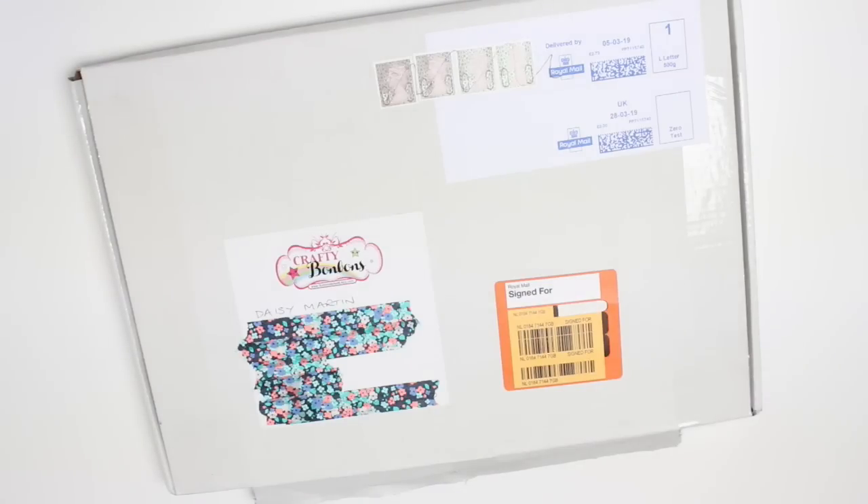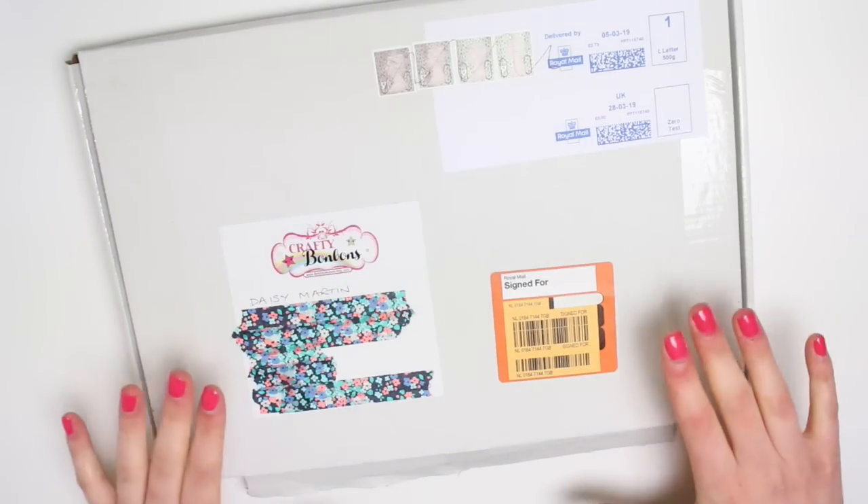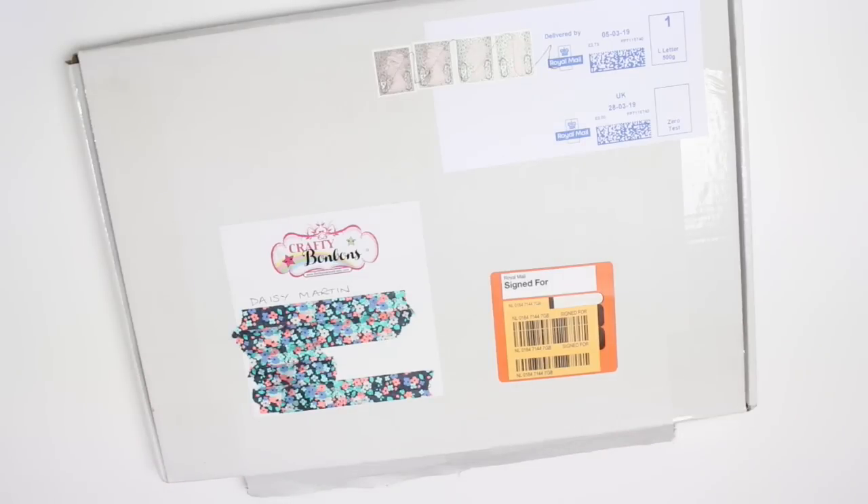I've seen a few sneak peeks but I haven't seen everything that's in here. They aren't a subscription box but they do these boxes every single month and they are themed differently each month. They're released on the 15th of each month, so if you want to buy one you can, and if not you can skip a month if you're not a fan of the theme. Obviously this box has been sent to me for free which is why this video is an ad.